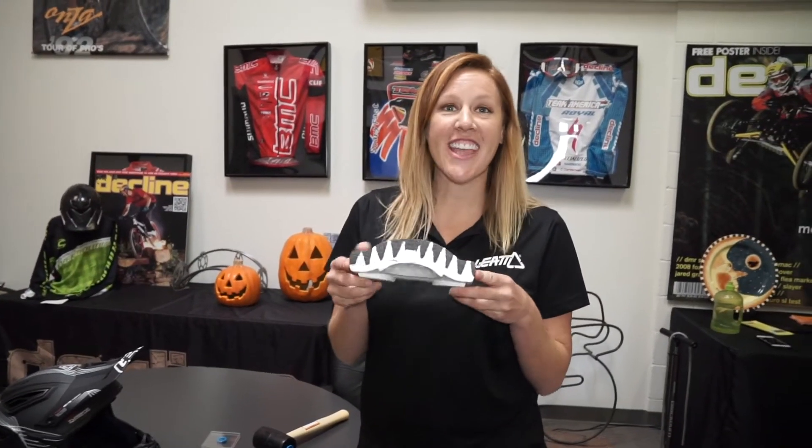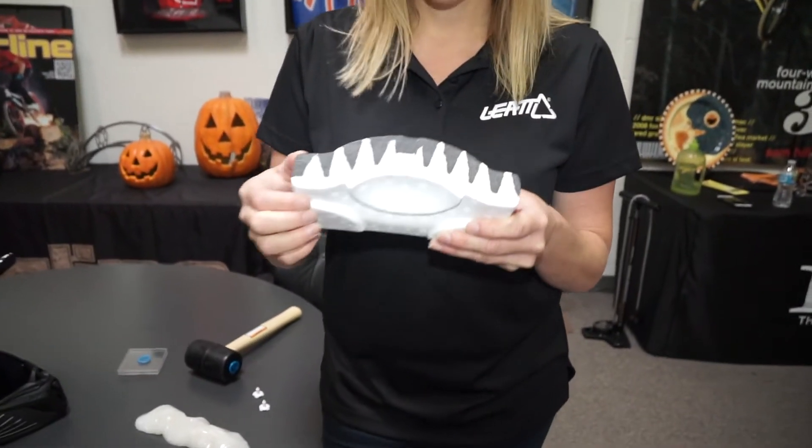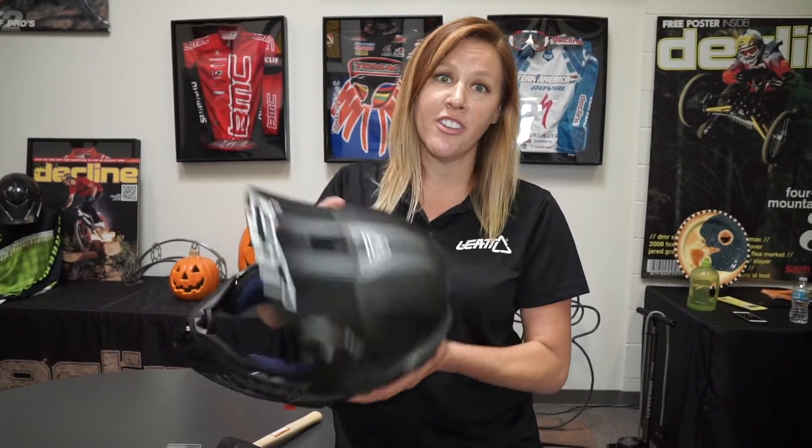We're using a dual density foam within our new helmets. You can see that it is a cone shape. With this type of foam, we are able to actually reduce the shell of the helmet by pouring it inside the helmet, versus some foams that are made prior to and then placed inside that allow air gaps. By using that, you're able to make a smaller shell, and with a smaller shell it reduces the force of a rotational impact.